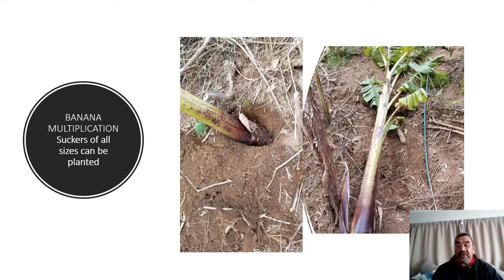The suckers, as I mentioned in the first lecture, are the new plants that come out of the main corm, which is the underground part of the banana. The small shoots coming out are called the suckers. In this picture there is a very large sucker shown on the left. To plant them, you dig a hole about one square foot, put in the corm, and fill it in — very easy.